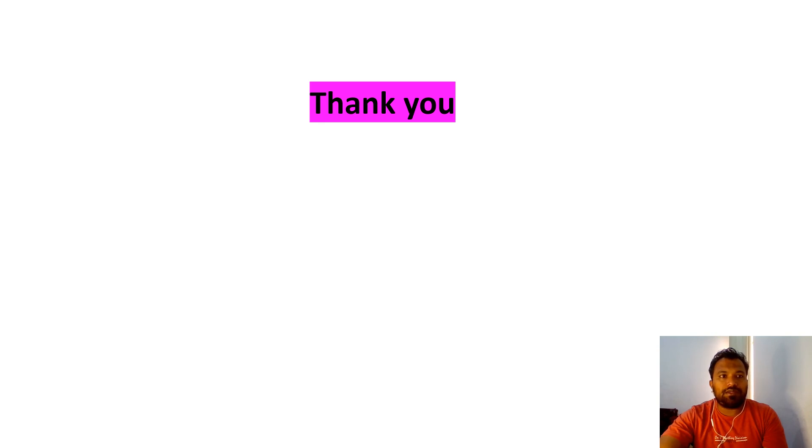Thanks for watching. Good day. Bye bye. If you have any comments, just type in the comment section.